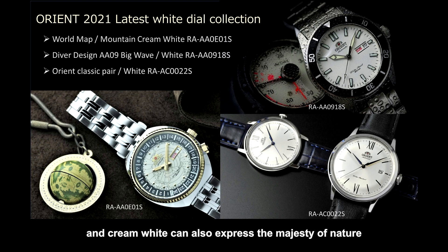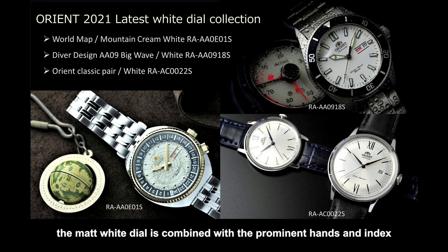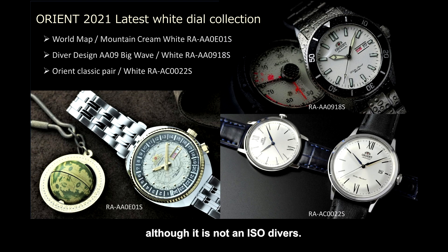Cream-white can also express the majesty of nature by synchronizing with the gold-colored crown and bezel. On the upper photo, a masterpiece of pure white — the Big Mako, Big Wave Asian Limited Edition. Inheriting the design of the 300-meter diver, the matte white dial is combined with prominent hands and index to ensure visibility under difficult conditions. Its visibility achieves the same level as other Orient diver watches, although it is not an ISO diver's.